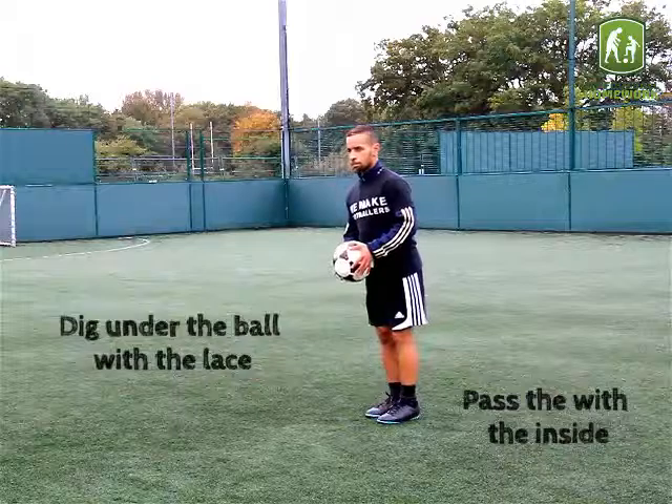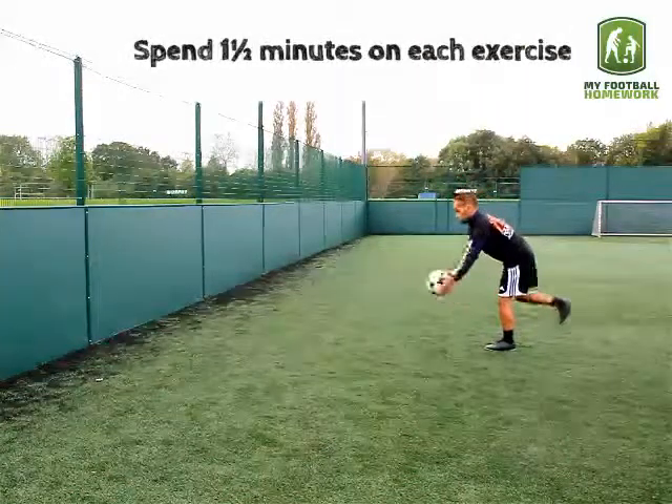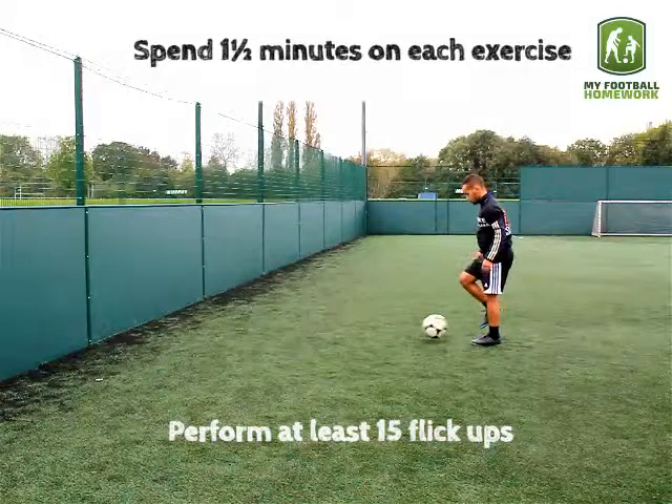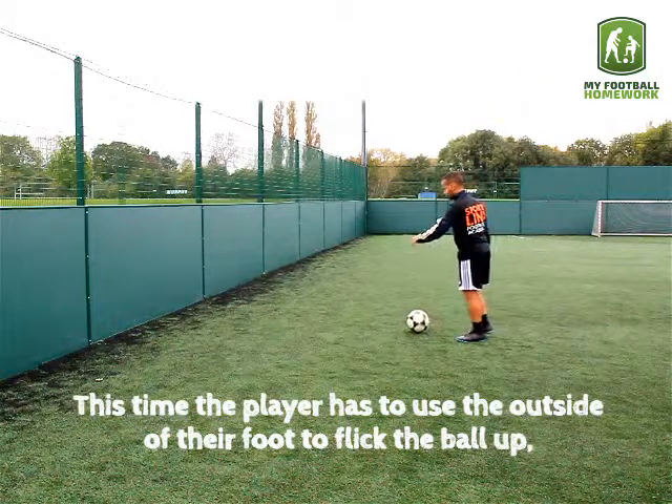Exercise 1: Pass and Flick. The player must pass the ball against the wall. As it comes back, the player must flick it up. Pass with the inside of the foot, and dig under the ball with the lace.